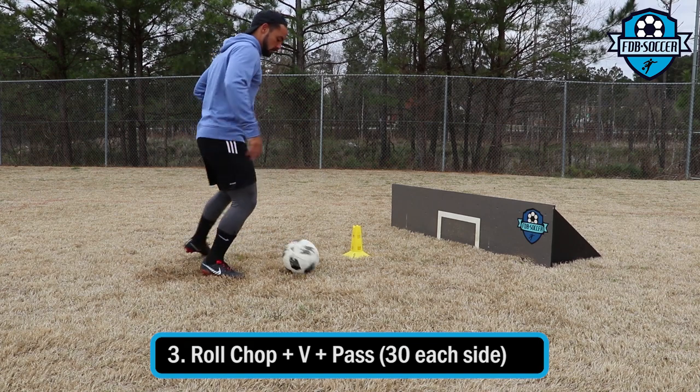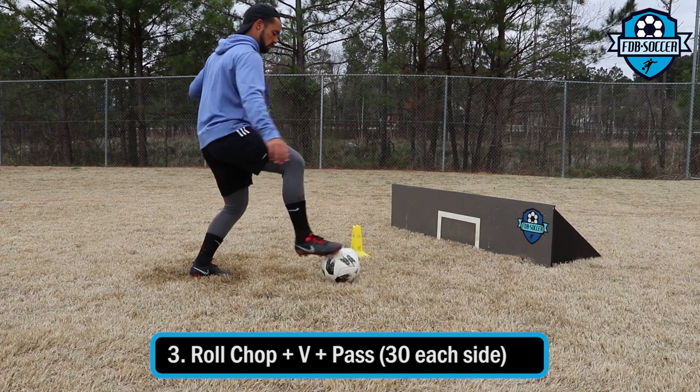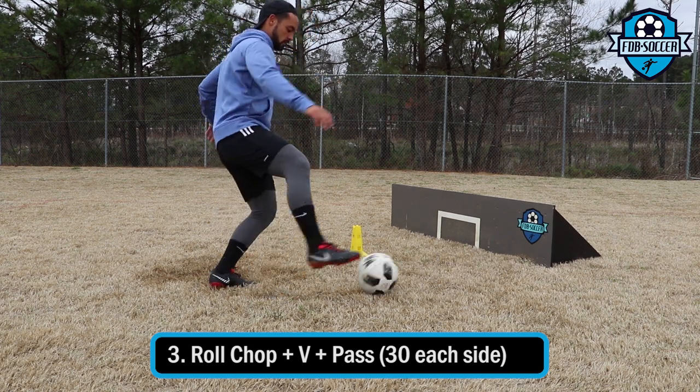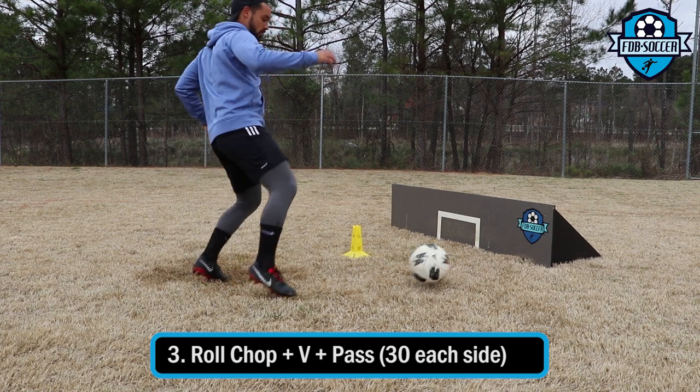This one is a little bit more complex. I pass the ball to the board and instead of receiving it with the inside of my foot, I straightaway roll it away, then chop it, take a touch with the outside, back in, and pass it again to the board.